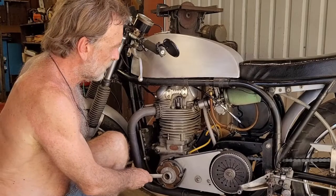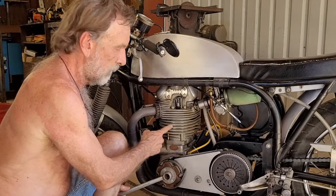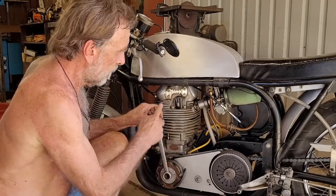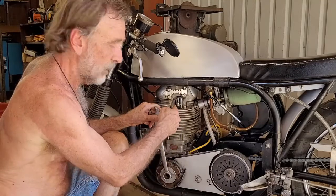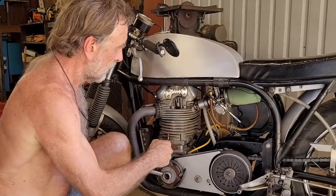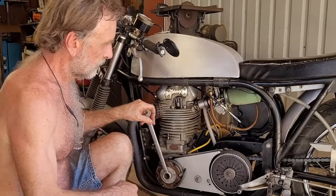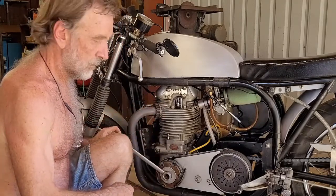Now I can rotate the engine forward until it hits the stop, and then rotate it backwards. The piston goes down to the bottom, then comes up and hits the stop again. It hits the stop, it hits the stop, then it's right in the middle.